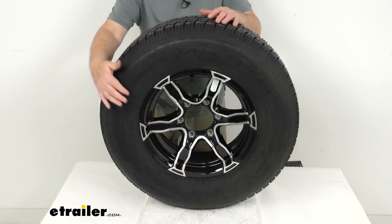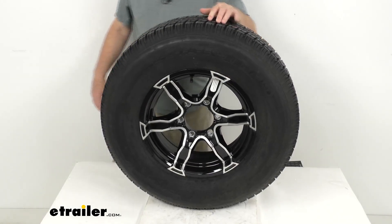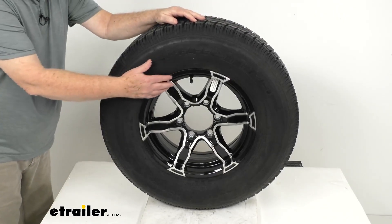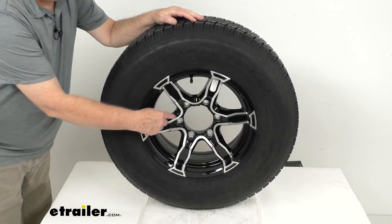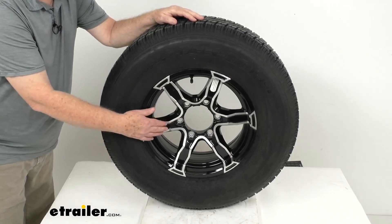We'll start with the wheel. It is an aluminum wheel — very durable, lightweight, and rustproof. This is the Liger series, which features a six-spoke design with a black color. If you notice, they have a machine face on the edge of the spokes and even out on the lip, which gives it a nice design.